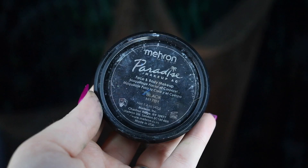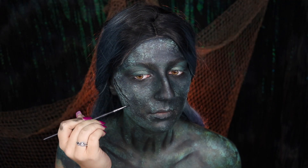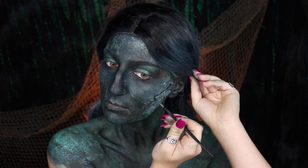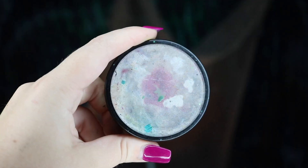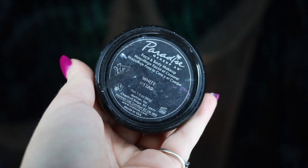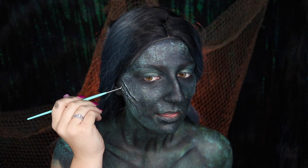We're going to be jumping back into our Mehron Paradise paint in black and accentuating the gills — applying this right underneath our liquid latex and tissue gills to help define them a little bit more. We're also going to be adding some highlights with our Mehron Paradise paint in white, applying this right on top of our liquid latex gills.